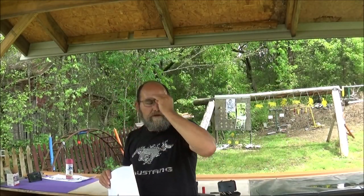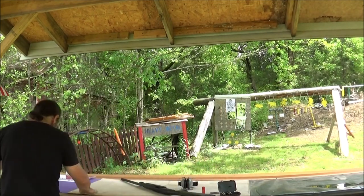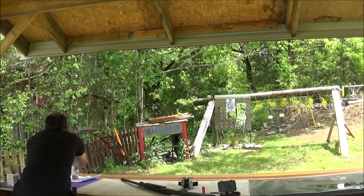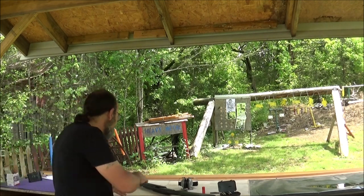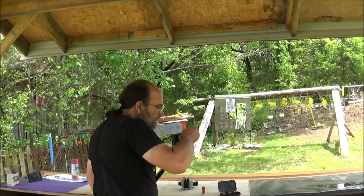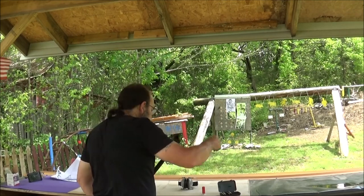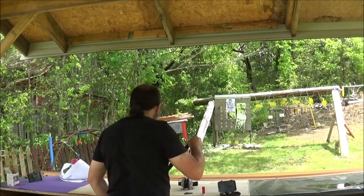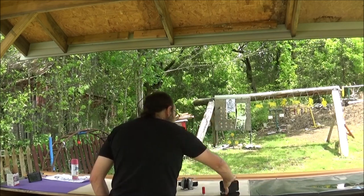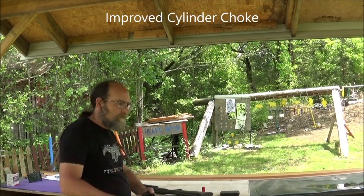I don't know if I said it or not — all of these shots are at 10 yards. Let's set this one over here with his buddy. We have one more up there. Let's try this last choke and see how much difference it's going to make. For our last one, I'll run and get it and we'll do a comparison of the three.